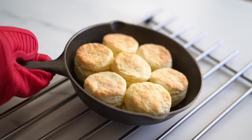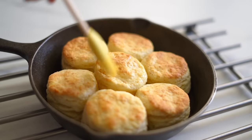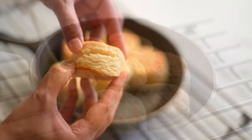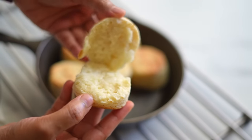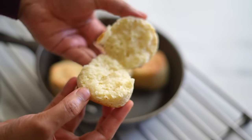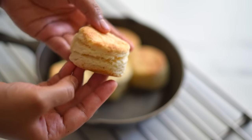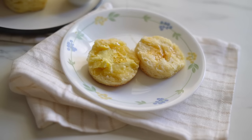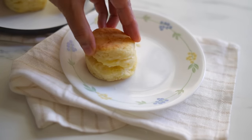These homemade biscuits are buttery, soft and fluffy and they have flaky layers and they are super delicious. You can make them with only six basic ingredients and you don't need any prior preparations — no resting or cooling time — so you can make them in less than 30 minutes. In this video I will show you how to make the best homemade biscuits in four simple steps.